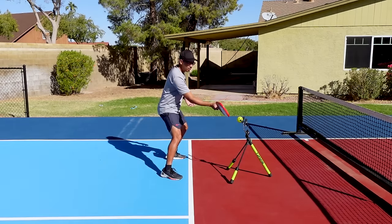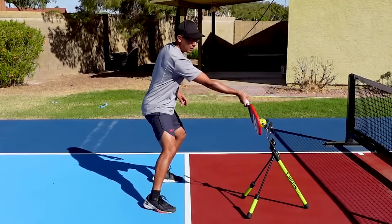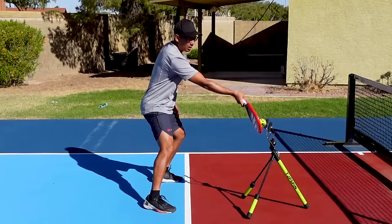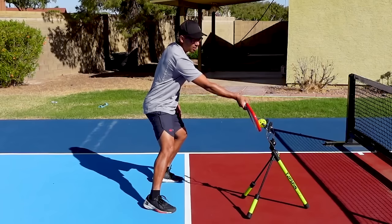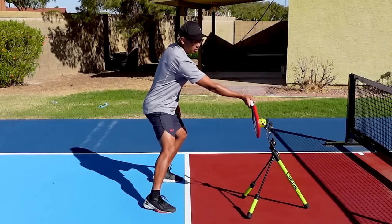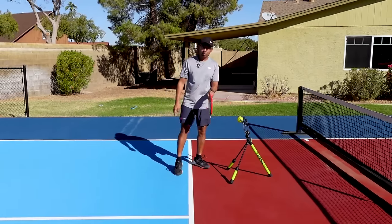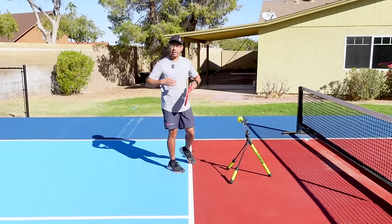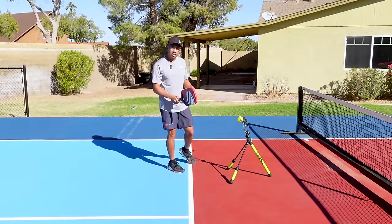When it comes to topspin, this is what it's going to look like when I contact the ball with a continental grip. If I have an eastern grip — my eastern grip is going to be like that — that little change, from continental to eastern, closes that paddle face a little bit more so that when we get under the ball and apply topspin, it's much easier. So I would recommend an eastern grip.